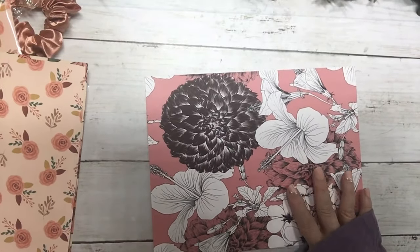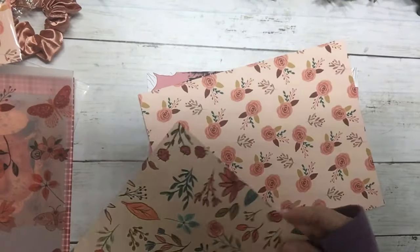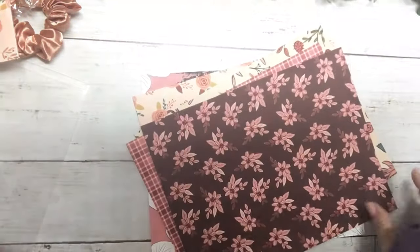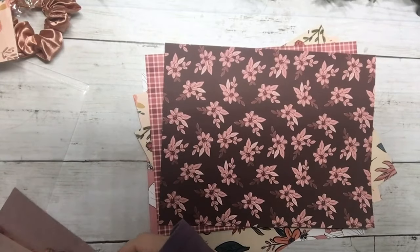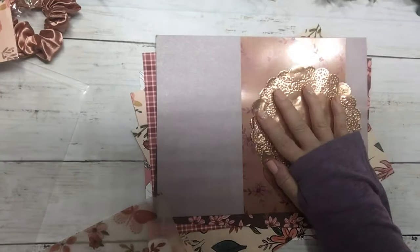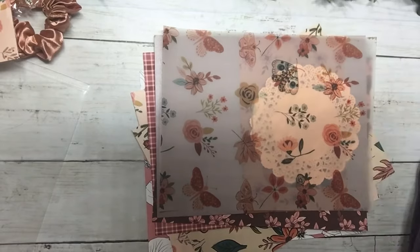So there are five double-sided cardstocks, shimmer specialty paper, acetate, a doily, a foil doily, and some vellum — those are the papers for the box.